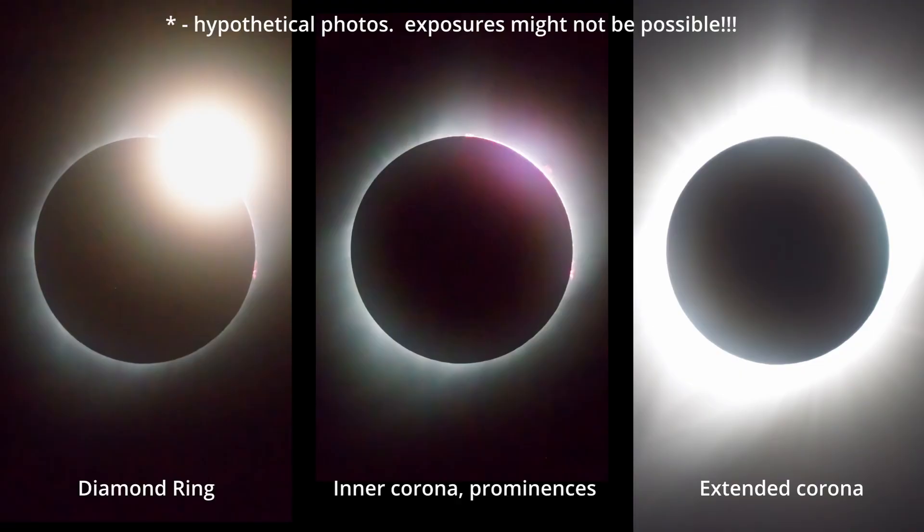But what about during totality? Let's start with the framing. These are actual photos from a solar eclipse scaled to the Seastar field of view. Remember, you would have to take the solar filter off the Seastar, or any other camera for that matter, during totality.